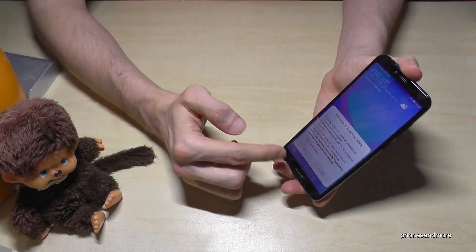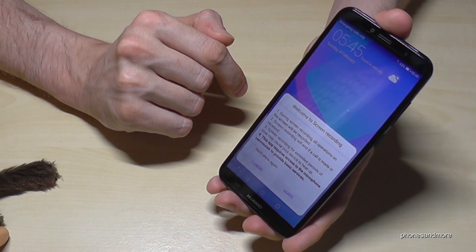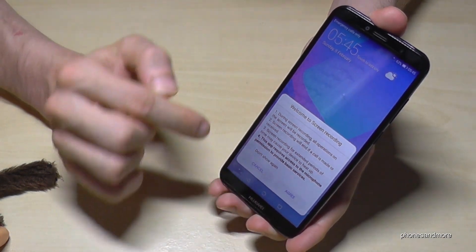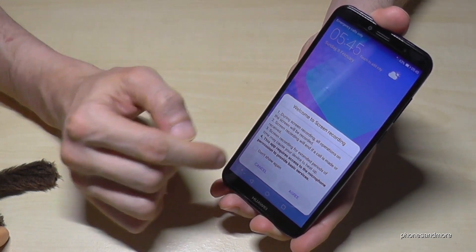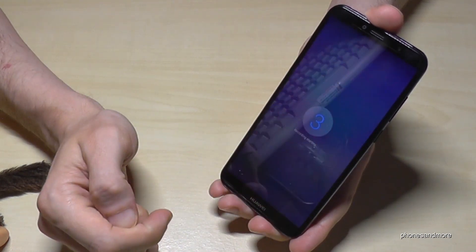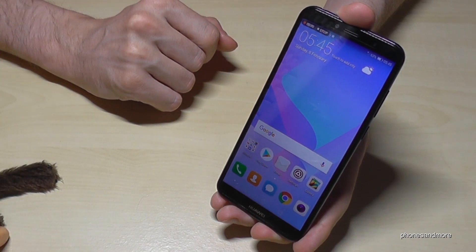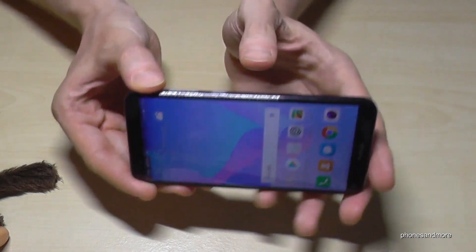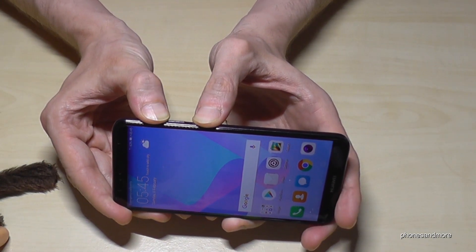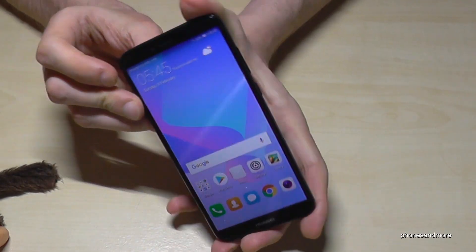It will ask you again because the phone requires access to the microphone. You can agree, or if you don't want to see that again you can also choose don't show that again. Then it will start recording and you can stop it again with the power button and the volume up button.